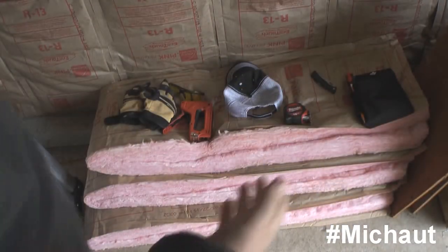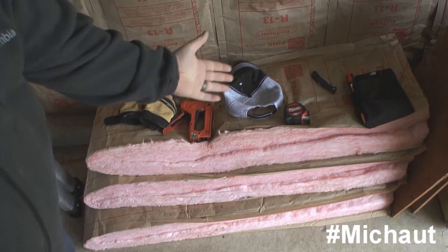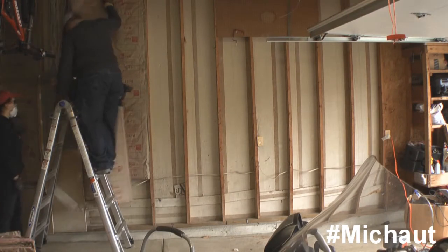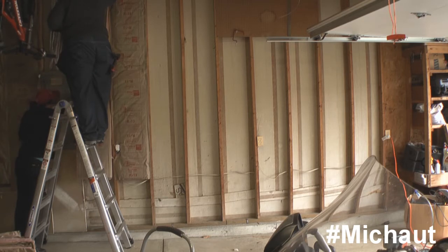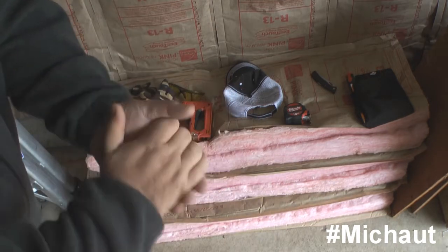One of the things I noticed is that there was actually a batt I could purchase that would go a little bit longer for me, and I was unaware of this. I purchased the smaller size, so I had to sacrifice one batt every single time just to get it installed. So, just as a small piece of advice, that's something you might want to consider — check whether a longer batt is available for your stud spacing.